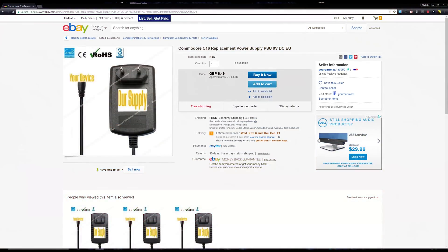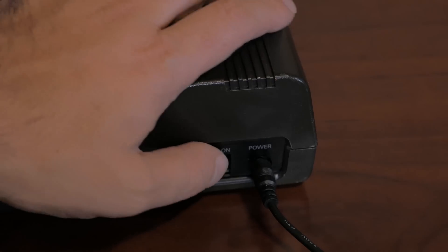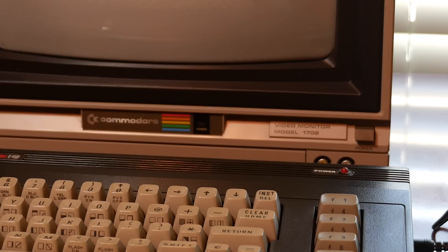I picked up a cheap replacement power supply from eBay, and when I plugged it into the Commodore 16 and powered it up, nothing happened — no power light, no anything. So let's open up the system and take a look around to see what's going on.